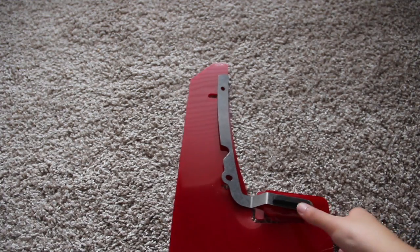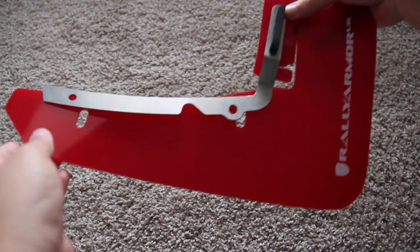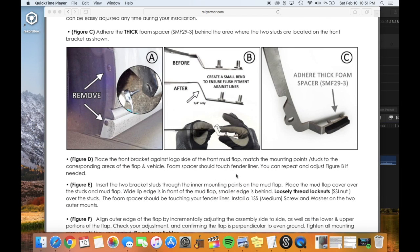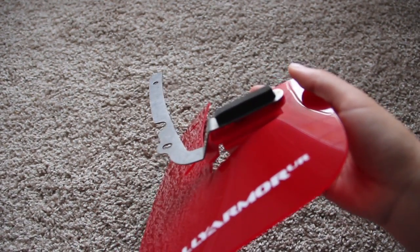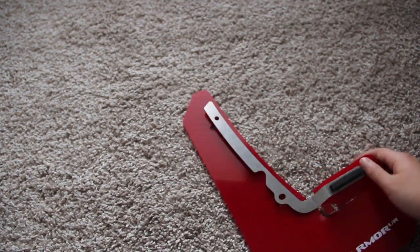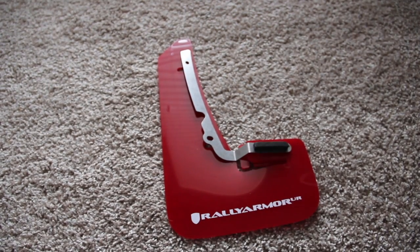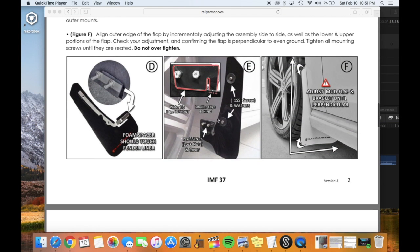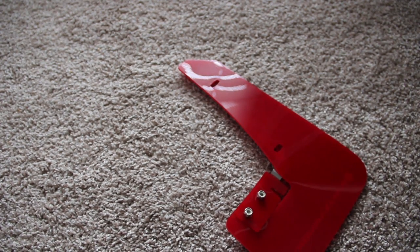This is a pretty complicated setup — the Rally Armor install was a lot less simple than I thought. You have to align the brackets and actually bend them yourself to sit flush with the mud flap. I really don't know why Rally Armor didn't pre-bend the brackets. You also have to screw on the spacers they give you on the side.